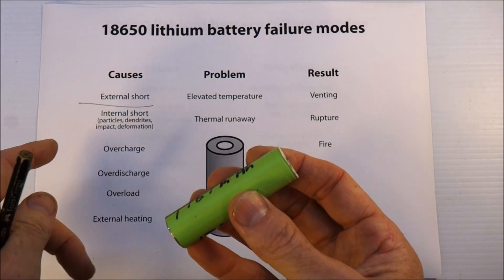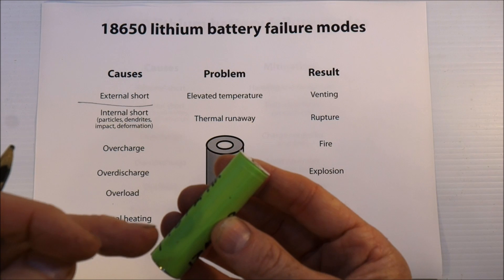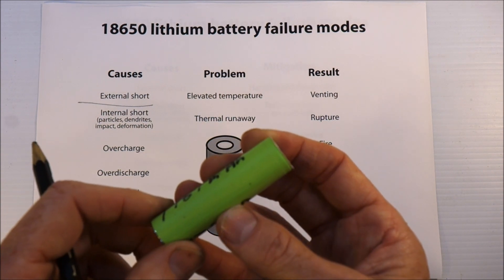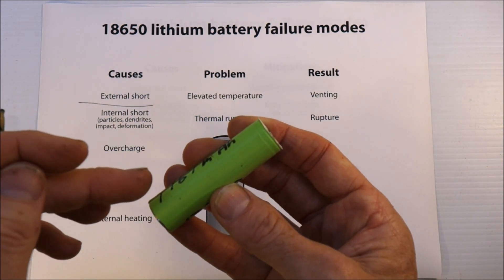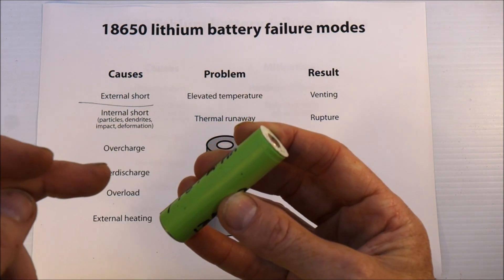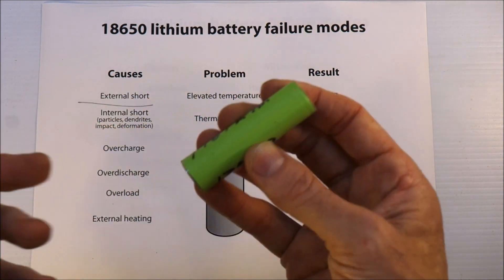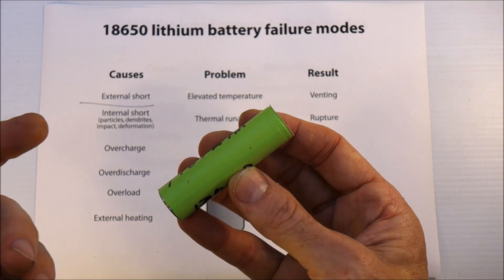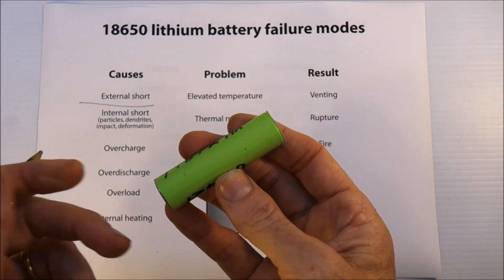Very dangerous. The next cause of bad things is an internal short, which can be a result of particles of metal inside the actual cell. A few years ago there was a sudden rash of like one in a million lithium batteries going bad. It looks like the problem was that in the battery manufacturing plant there were particles of metal that got into the electrolyte mixture and were basically built into the battery. The latest numbers I saw put problems like that at around one in every 10 million cells.